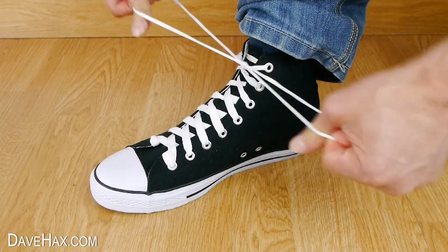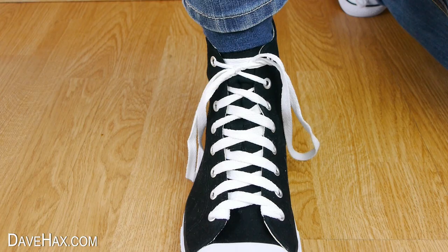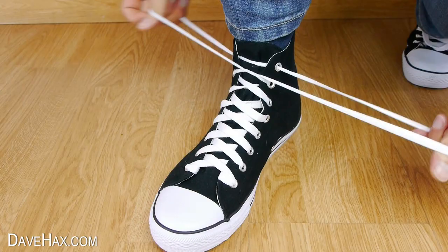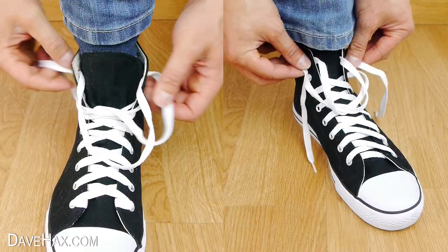It takes a bit of practice to get quick at, but it's good fun to try. And if we compare it to tying shoelaces the conventional way, we can see how much quicker it is.